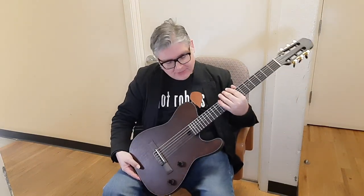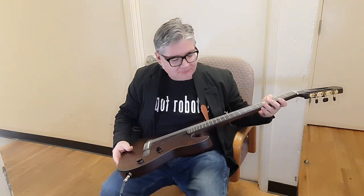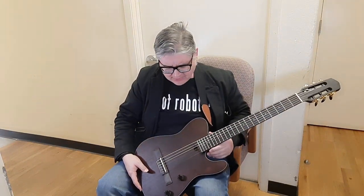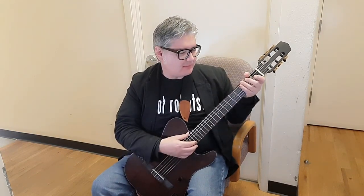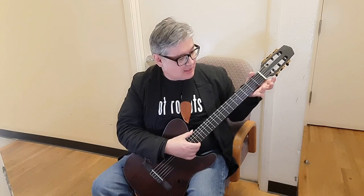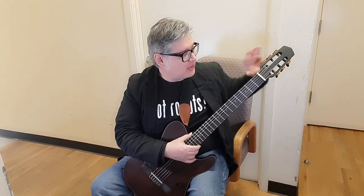What I have here is a guitar I got off Amazon — the Bullfighter guitar. It's a classical guitar type with nylon strings. The neck is about the same width as a classical guitar. You can see the headstock up here with the tuning mechanisms. The strings are rounded like a classical guitar.